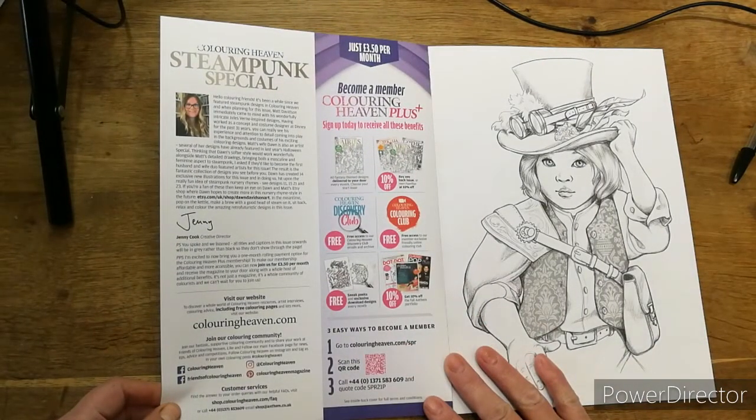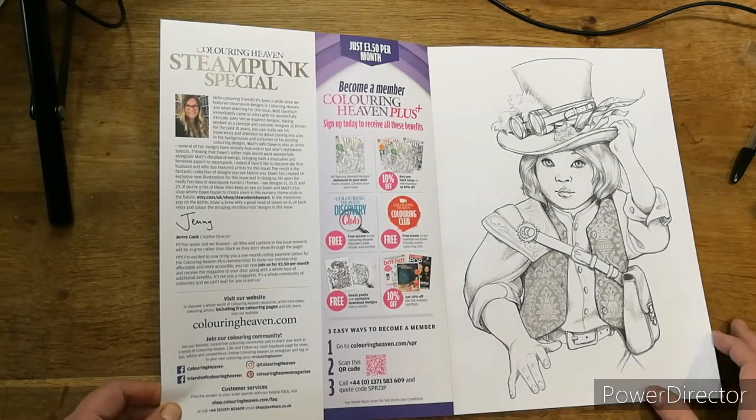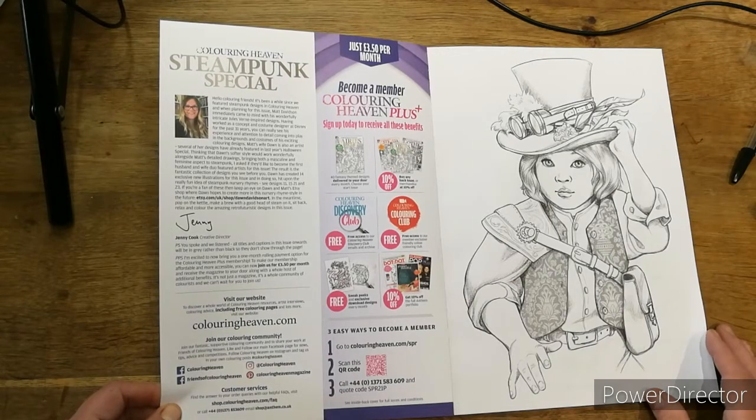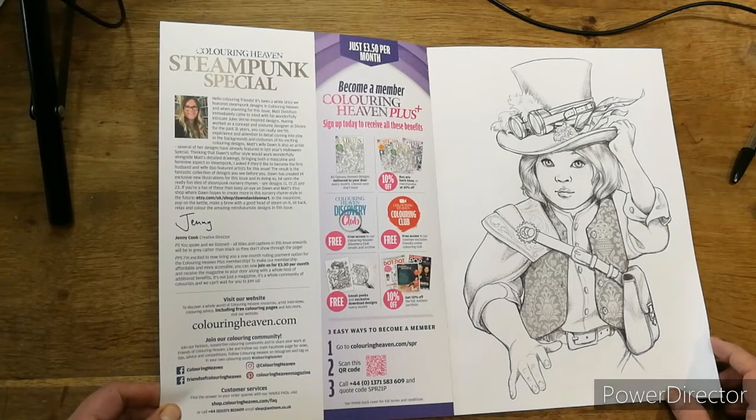It says: 'Hello colouring friends, it's been a while since we featured steampunk designs in Colour in Heaven, and when planning for this issue Matt Davidson immediately came to mind with his wonderful intricate Jules Verne-inspired designs. Having worked as a concept and costume designer at Disney for the past 31 years, you can really see his experience and attention to detail coming into play in the backgrounds and costumes. Matt's wife Dawn is also an artist — several of her designs have already featured in last year's Halloween special.'